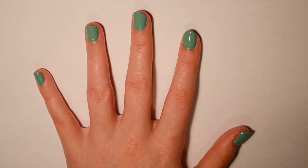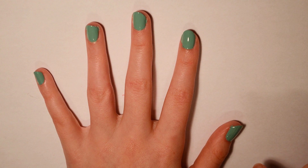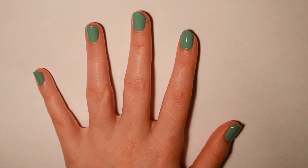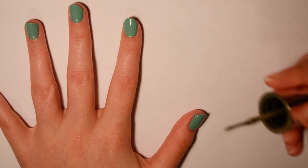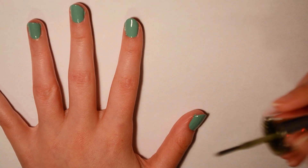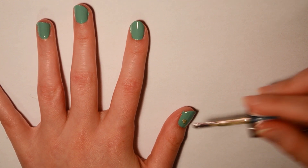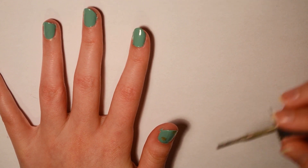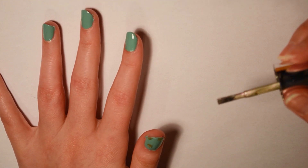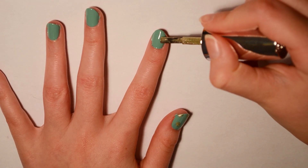We're going to start creating the dots. You'll need the color you want the inside of your cheetah print to be — I'm going to use the gold for that. Take your brush, get a little bit on it, and make a dot on your nail. Don't make it perfect or it won't look realistic, and just make a few — not too many.